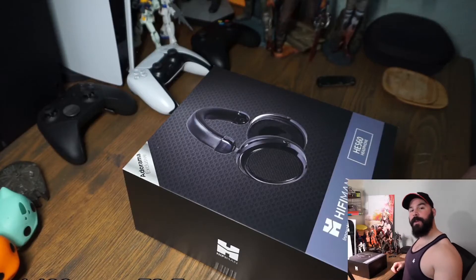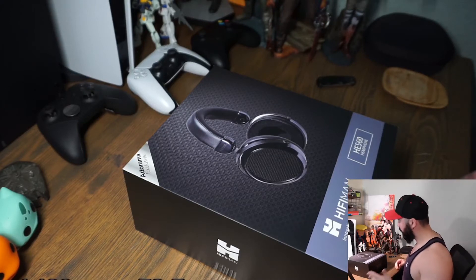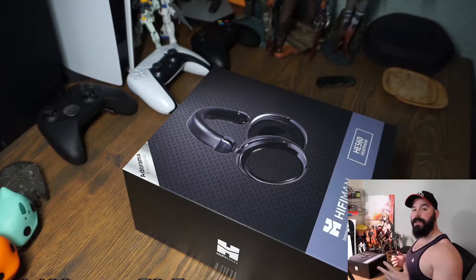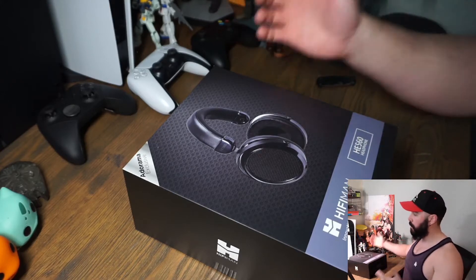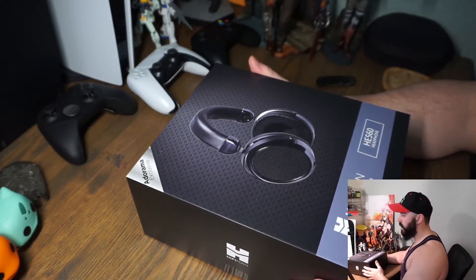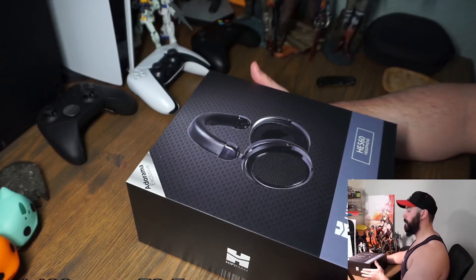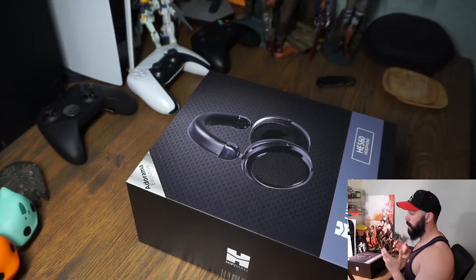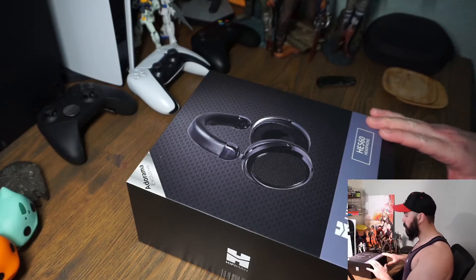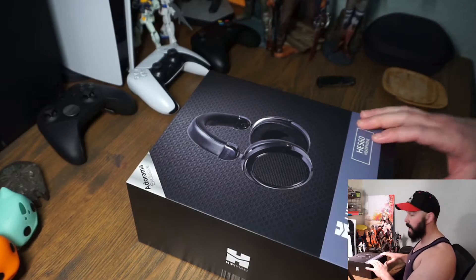Hey guys, George here, welcome to another episode of the unboxing series. I actually recorded two more back-to-back before this, so this is my third one in a row and probably the last one for tonight. Everything I recorded today has to do with upgrading my stream setup, and it's no surprise that I finally got around to a pair of headphones I was willing to take the leap on.